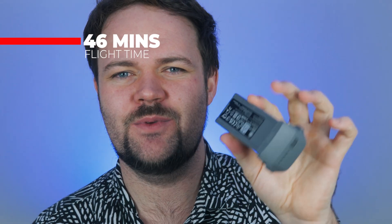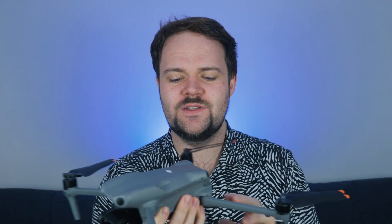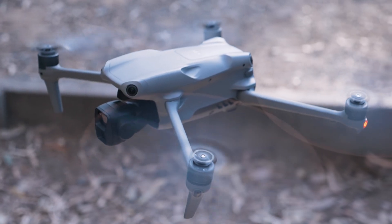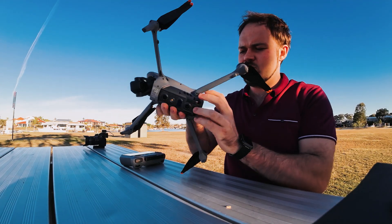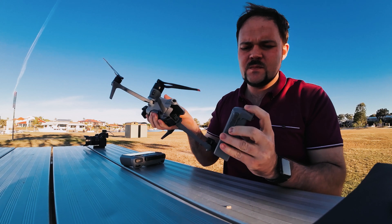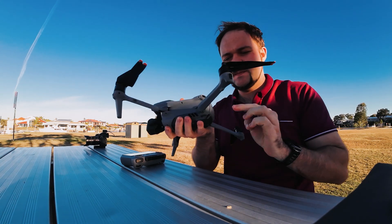You're getting an astonishing 46 minutes of flight time with the new battery system, so it's very capable in all situations. As you'd expect from a DJI drone, the performance is top-notch every single time — never had any issues. It just handles the sky perfectly regardless of wind conditions or whatever else is going on.